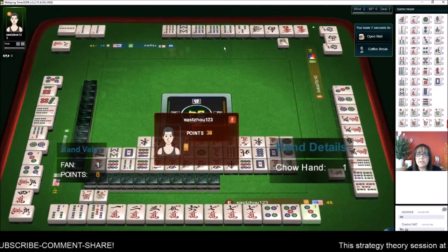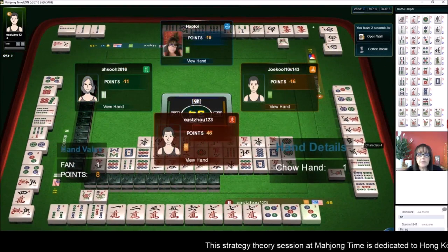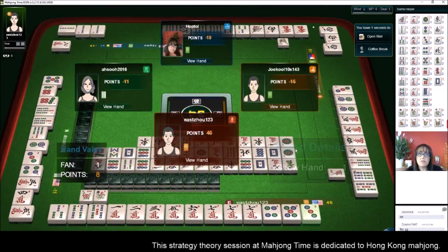Two bamboos — let's pong. Pong. Three dots — I hope that's not their winning tile. Somebody else's winning tile. We were getting close to a half flush but we were cleared. So now we're negative 19 and in fourth place.